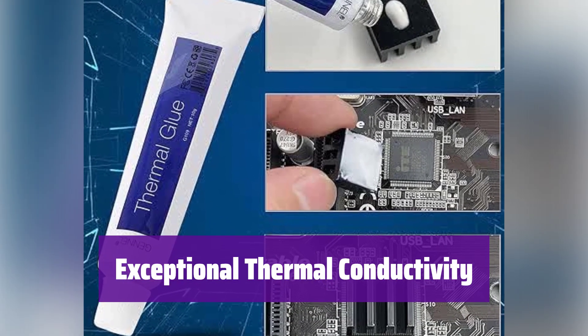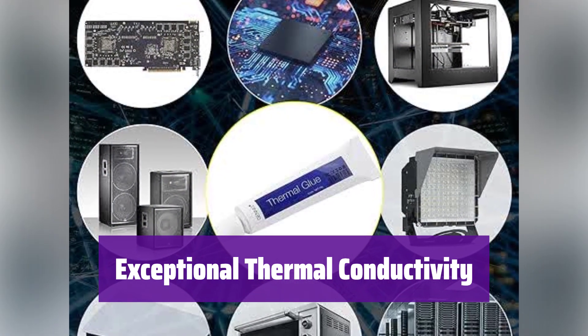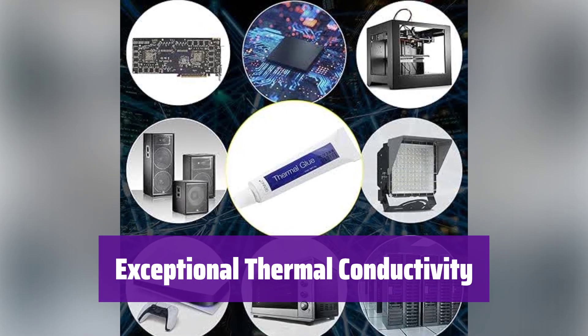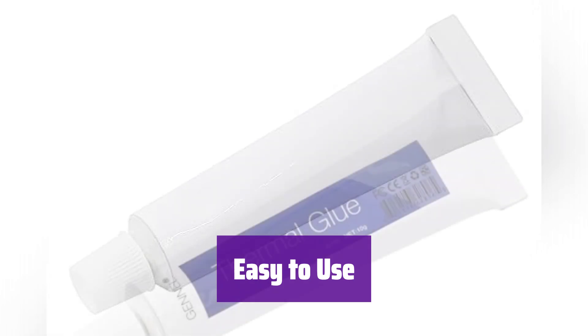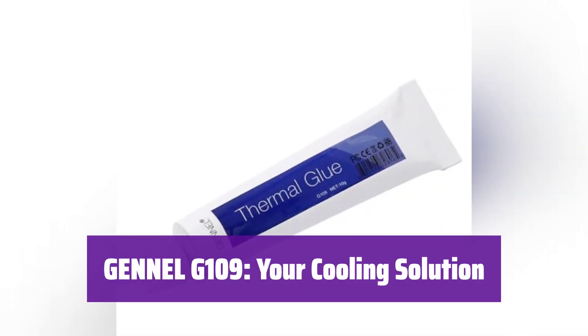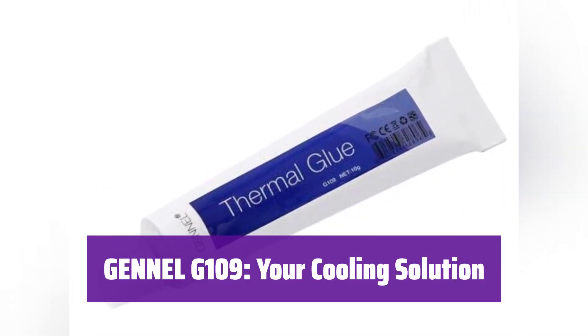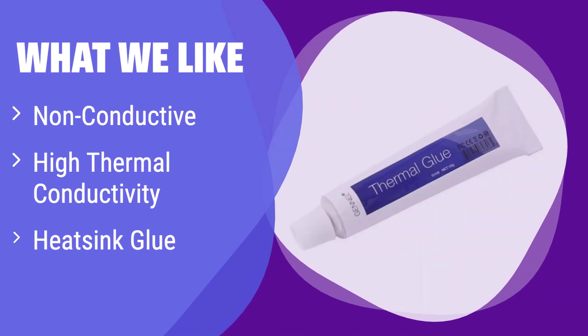With a thermal conductivity of over 1.5 W/m·K and a wide service temperature range of -62 to 80 degrees C, it ensures efficient heat transfer. Note that it's not for use between CPU and heat sink. It's suitable for all heat sinks without fixed clips, making applications simple and straightforward. What we like: This thermal glue excels at dissipating heat, ideal for various heat-sensitive components. If you need to improve heat transfer without risking electrical conductivity, this is the perfect choice. Its wide temperature range makes it suitable for a variety of applications.